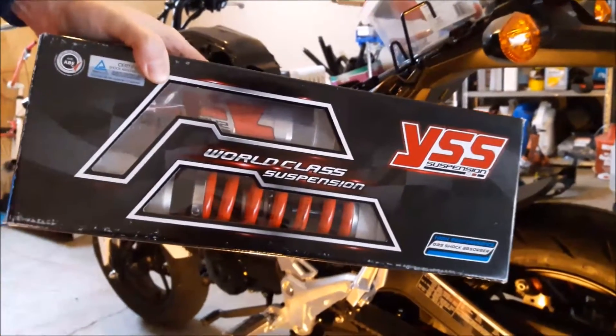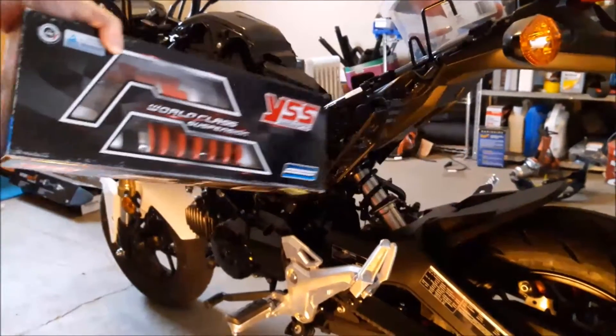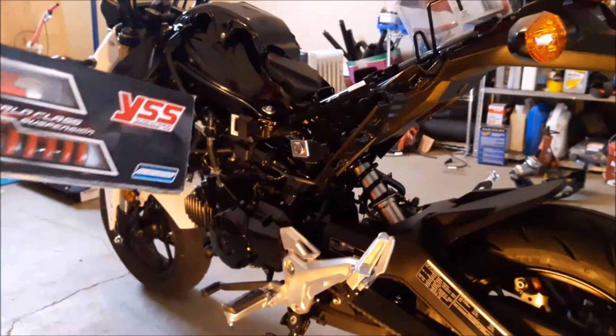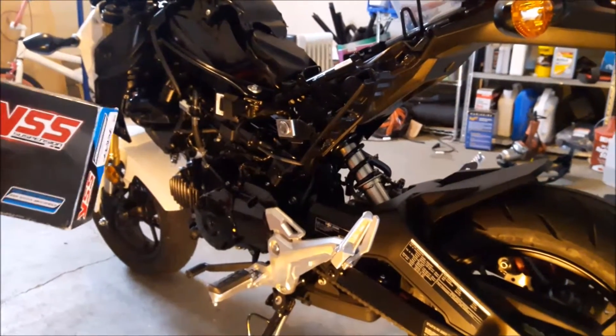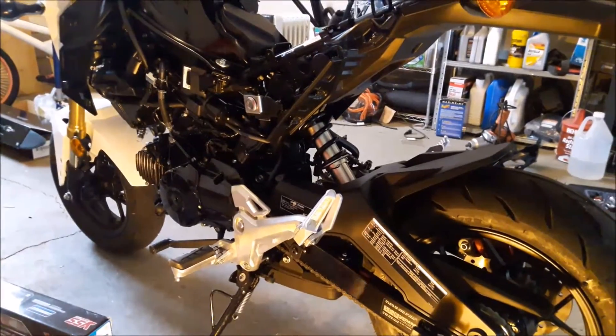Hello everyone, I'm going to be installing a YSS Stage 2 shock. I went ahead and stripped the bike down from the plastics — please refer to the earlier video — and I'm going to show you how to get everything ready to install the new shock.